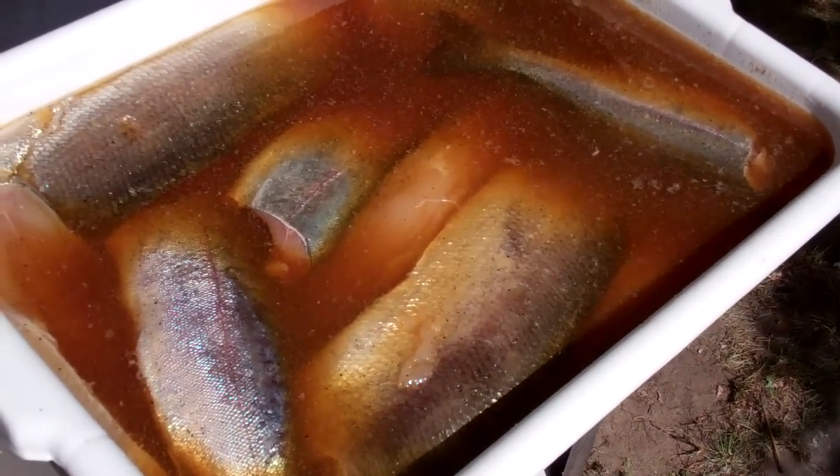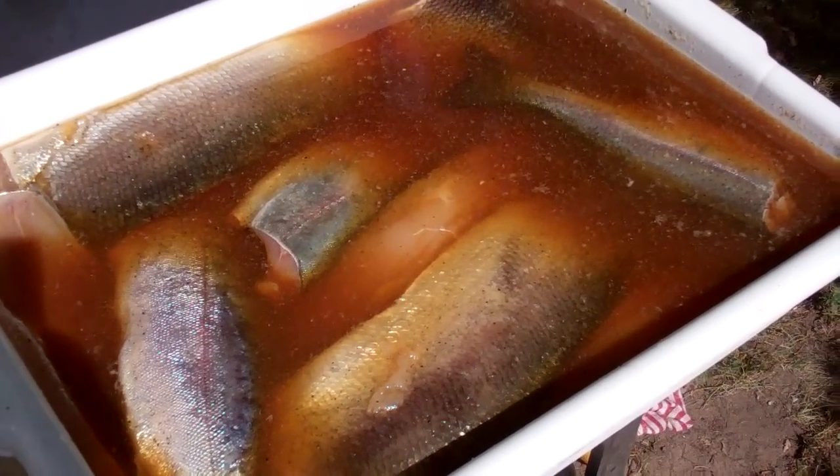Hey everybody, this is Larry from Brandon, Minnesota. Check out the fish — oh yeah. We got whitefish, we got northern, we got rainbow trout.